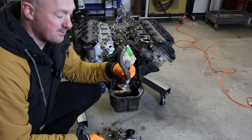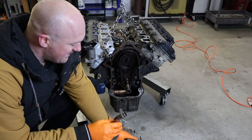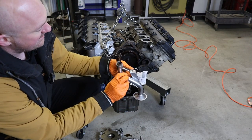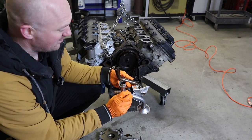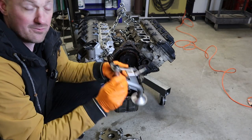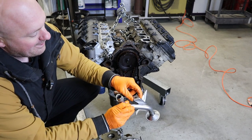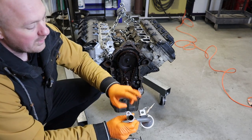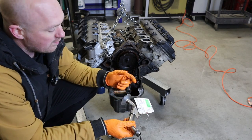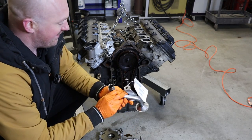This is the pickup tube for a Hellcat Challenger that should go right into the pump. They're basically identical in design — the only difference is the angle of the mount. I believe this will be a direct bolt-on for the pre-2009 engine. It does have a bolt-on bracket point, but we may not need that. Either way, I think this is going to work just fine.